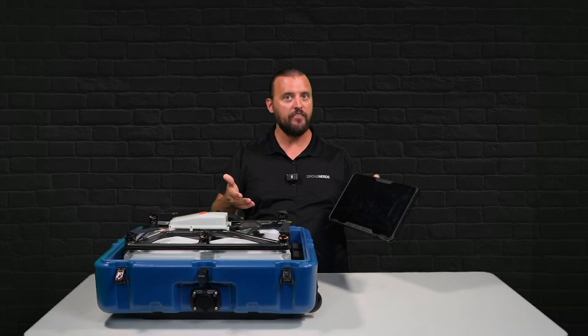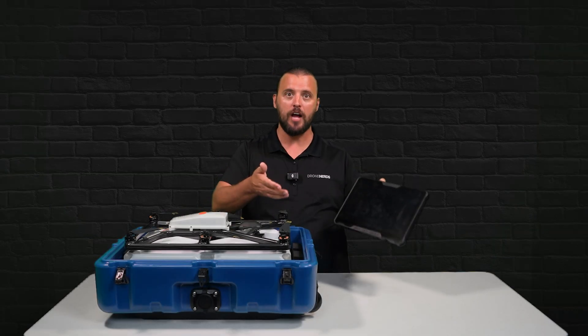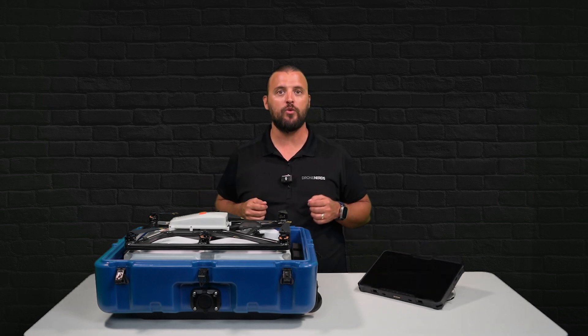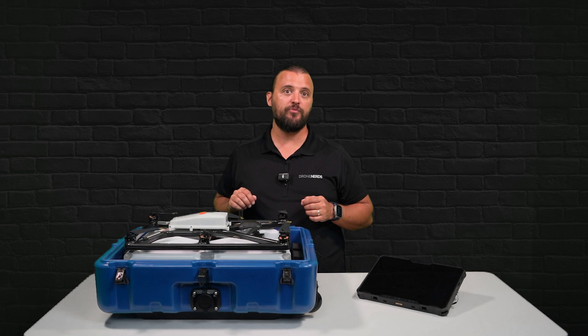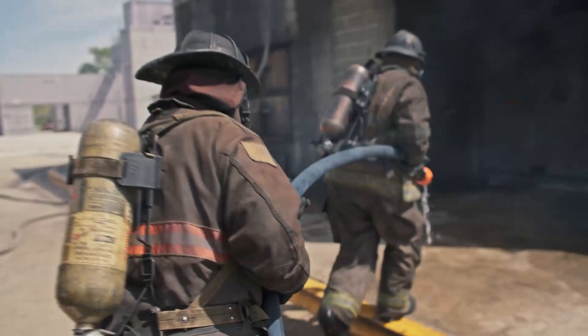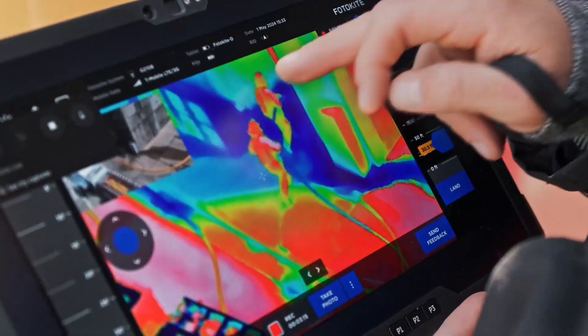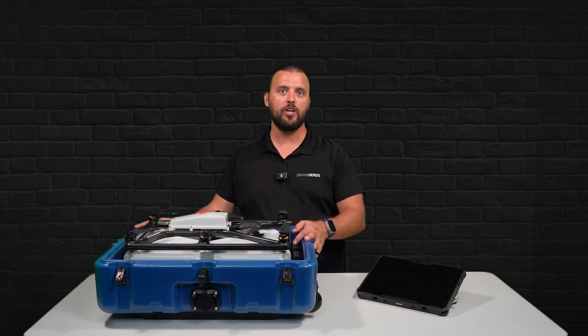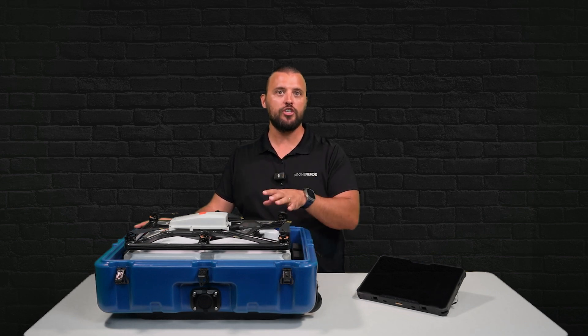Now if you already have a tablet that you like to use for your operations, the system can also integrate with your existing equipment. On the subject of build quality, this tethered drone in a box is built for the harsh environments that first responders operate in, with an IP55 rating and rugged transport case. Photokite has engineered this drone to extremely high standards.